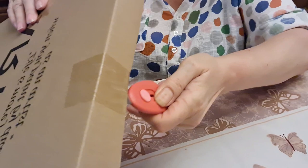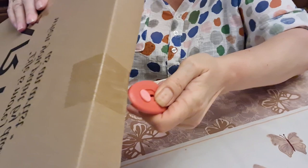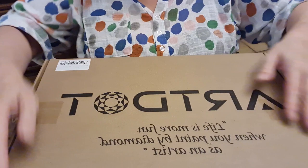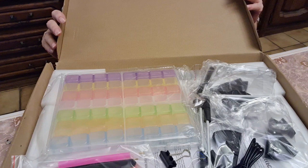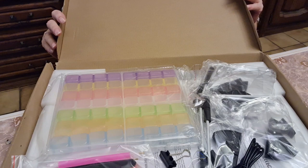It did come in a very nice box, and as you can see this box is in great condition. It came in a matter of days once they contacted me. Oh wow, we got a lot of stuff in here!